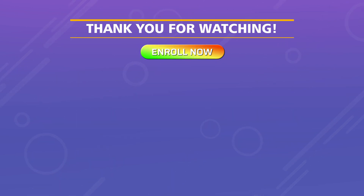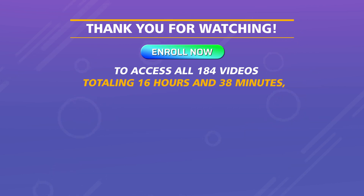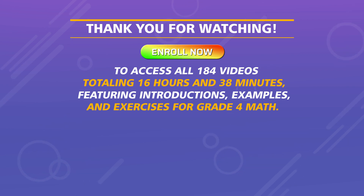Enroll now to access all 184 videos, totaling 16 hours and 38 minutes, featuring introductions, examples, and exercises for Grade 4 Math.